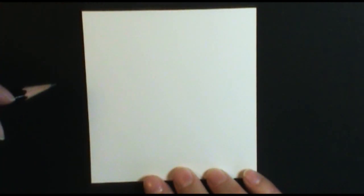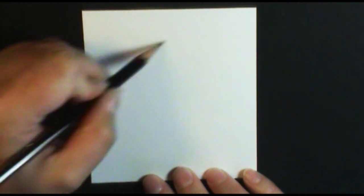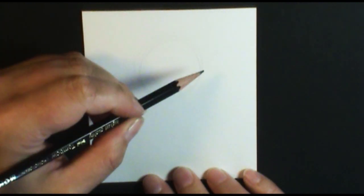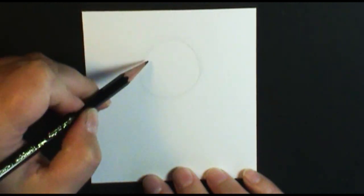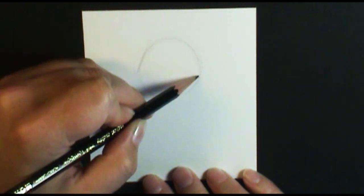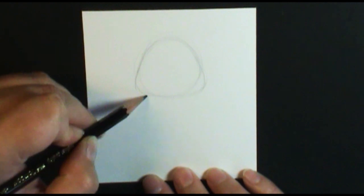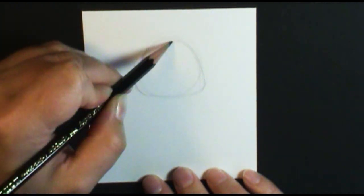These guys are so cute, and we're going to do kind of a cartoon base. So what we're going to do is start off with just kind of that dough ball shape here. I'm putting that nice circle here. I'm using a 2H pencil, so it's a nice hard lead, making a very light line which is easy to erase.